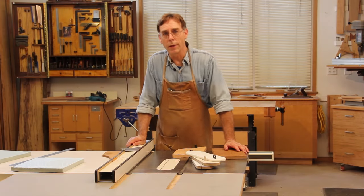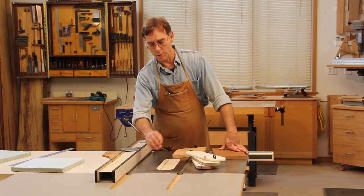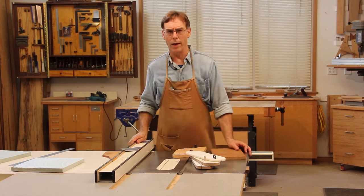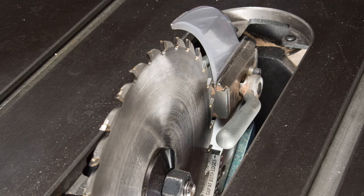So now we understand the importance of preventing a workpiece from drifting over into those rising rear teeth, and there's no shortage of solutions for that. The best of which is probably a riving knife, which comes incorporated into all modern saws — that really is the best solution. Unfortunately it's not retrofittable to older saws.